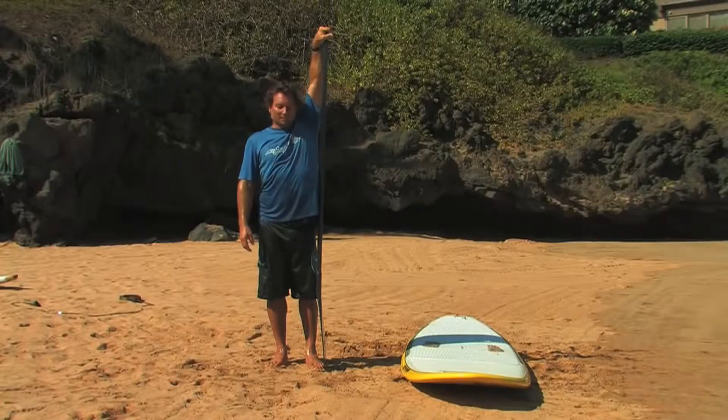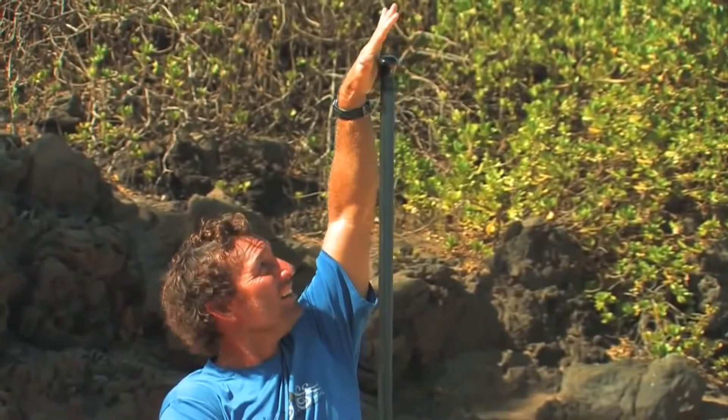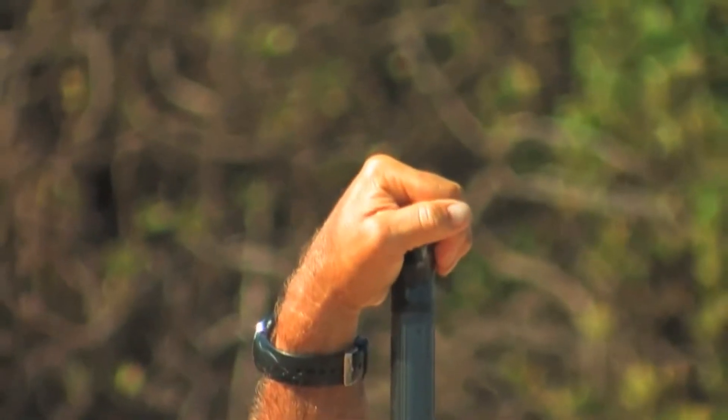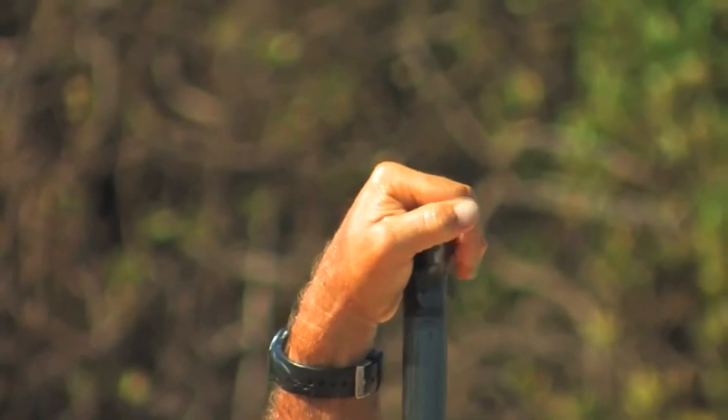The correct paddle length should be anywhere from 8 inches to 12 inches above your head. Another way I like to find the correct length is to set the paddle on the ground and reach up to the top of the handle, making sure that I can get my palm and fingers completely over the top of the grip.